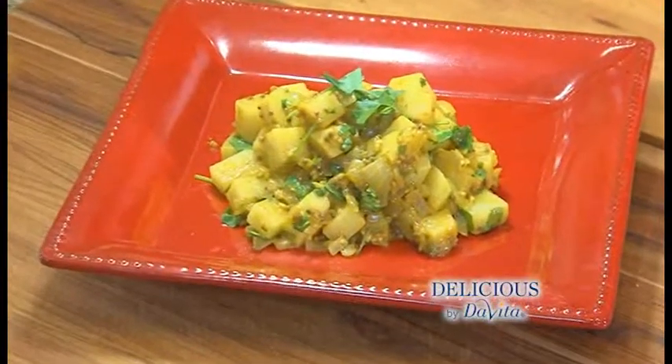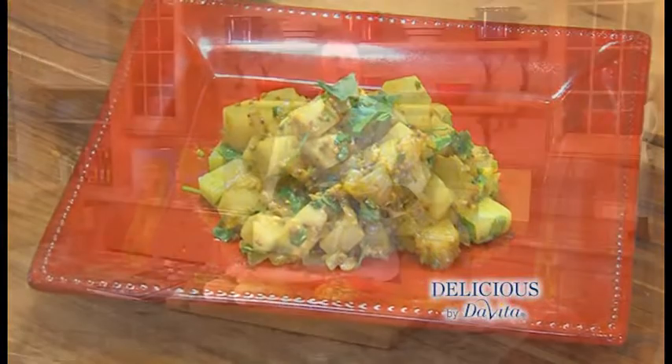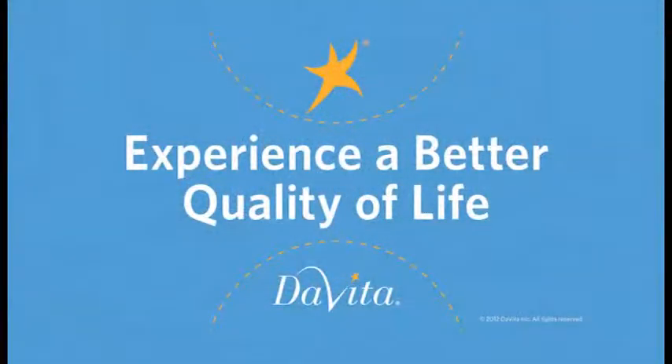The jicama curry salad, a twist on a traditional potato salad — thanks mom for the inspiration. You can find the recipe online. I'm Steve Schroeder, this is Delicious by DaVita. Enjoy. That's good. Brought to you by DaVita, experience a better quality of life.